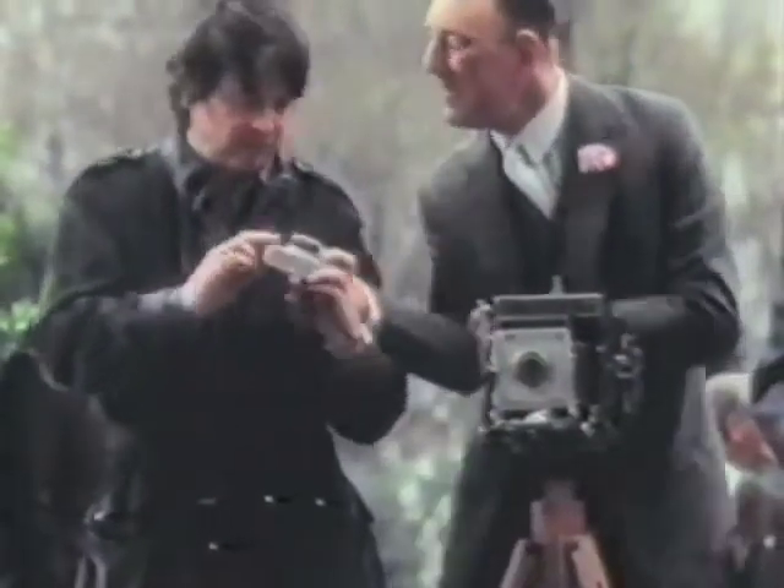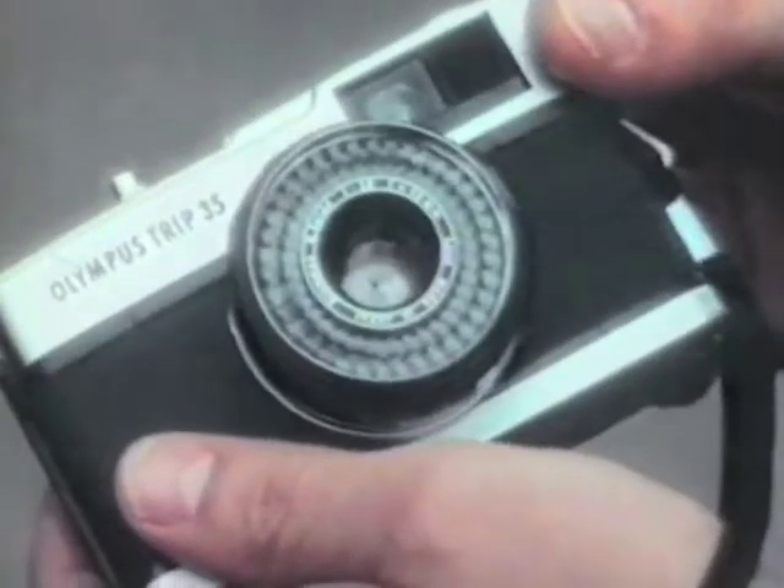It works out the light and you just click the shutter. Oh, it's okay for snaps, but just you try and enlarge them. You see, the trouble with these small cameras is the lens. No problem — there's a Zuiko lens. They use it on the Olympus OM-1, one of the best cameras in the world. Well, I suppose it's all right for you boys, but you wouldn't get a professional using one.